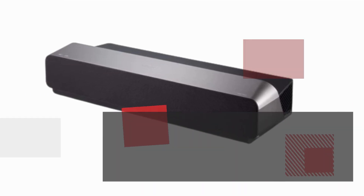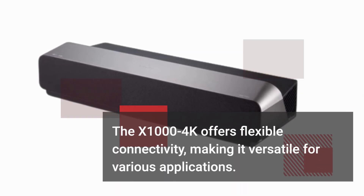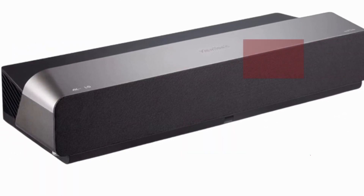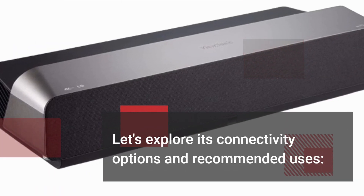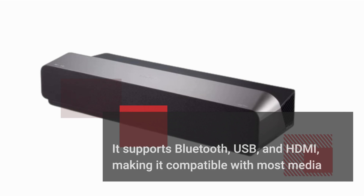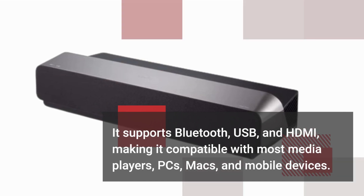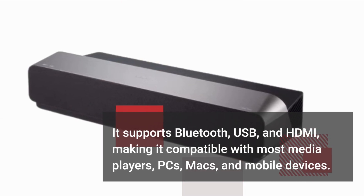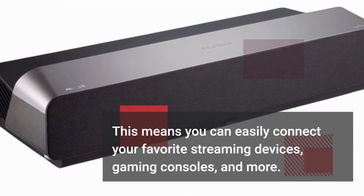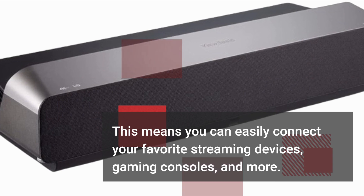The X1004K offers flexible connectivity, making it versatile for various applications. It supports Bluetooth, USB, and HDMI, making it compatible with most media players, PCs, Macs, and mobile devices. This means you can easily connect your favorite streaming devices, gaming consoles, and more.